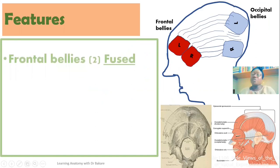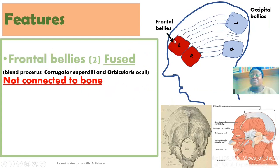Looking at the features of the frontal bellies: they are located in the anterior part, and if you look at the configuration, you see that they appear to be fused together — the two bellies are connected in the anterior part. If you look at the posterior end of the frontal bellies, you see the emergence of the aponeurosis. In the anterior part, this muscle is not connected to bone, meaning the frontal bellies of the occipitofrontalis do not have a bony connection.